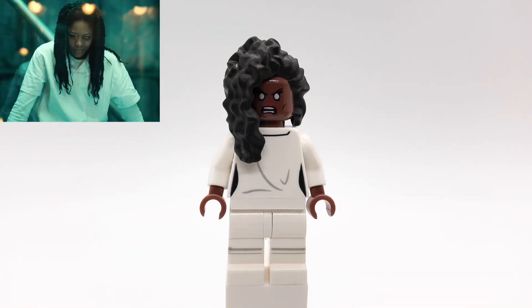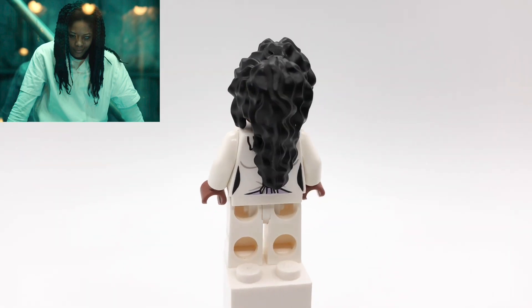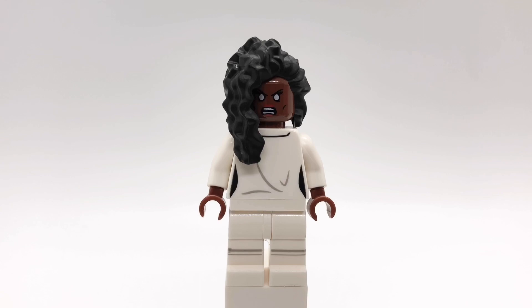Next up is Shriek. Her hair is from Bellatrix Lestrange. That head is from Storm. Her torso is Claire's from the first Jurassic World movie, but backwards and with reddish brown hands, and then her legs are the Beekeepers from CMF Series 21.